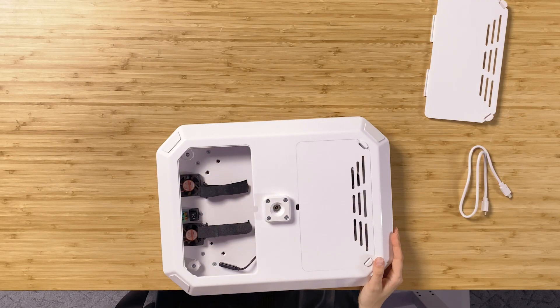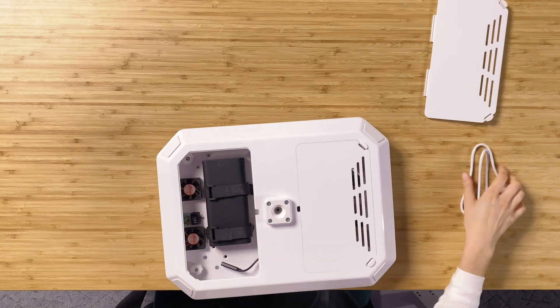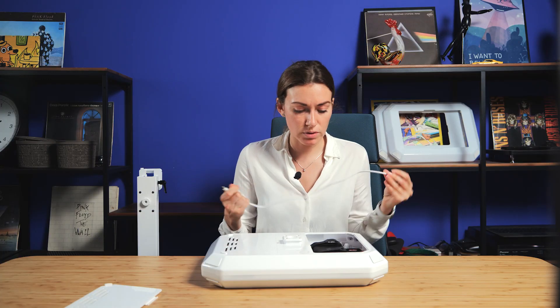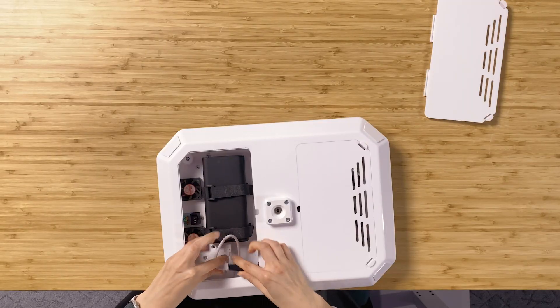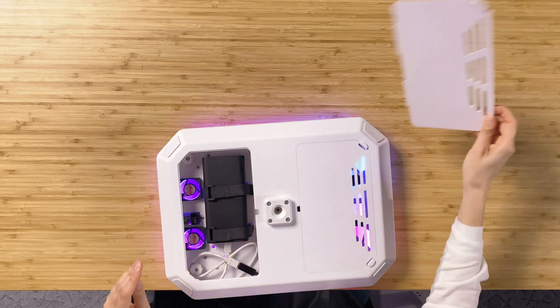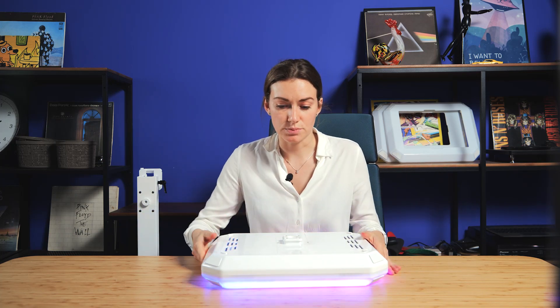This area will be used for charging the booth itself. As you see, there is a Type-C port, and the same cable is Type-C to Type-C. And it's all done — the booth is ready for the wireless setup.